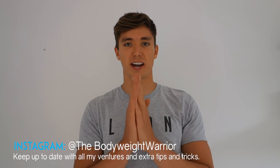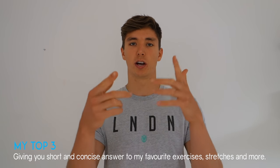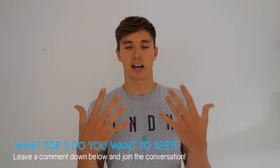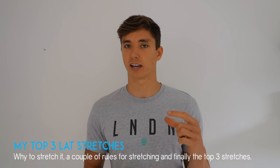Welcome back to another video. Today we're starting a new series called 'My Top Three.' This series is very dependent on you — the subscriber, commenter, viewer. In future episodes, the topic will be decided by you. Leave a comment below and I'll choose the most supported comment for the next video. This could be anything: top three exercises, post-workout shakes, recipes, mobility stretches, books — whatever. Today we're looking at stretches for the latissimus dorsi.